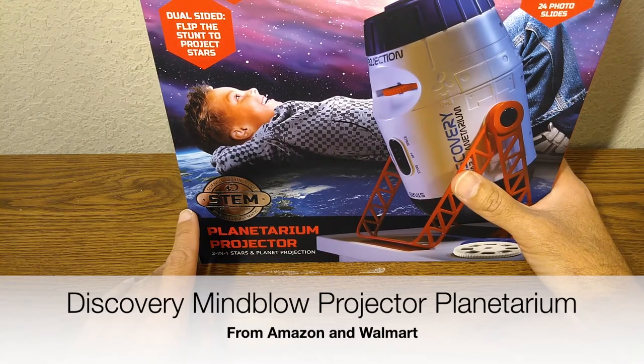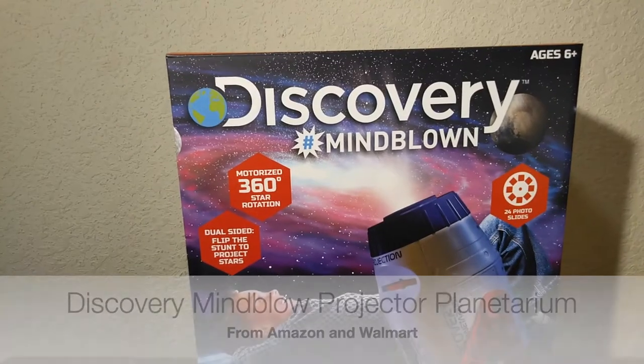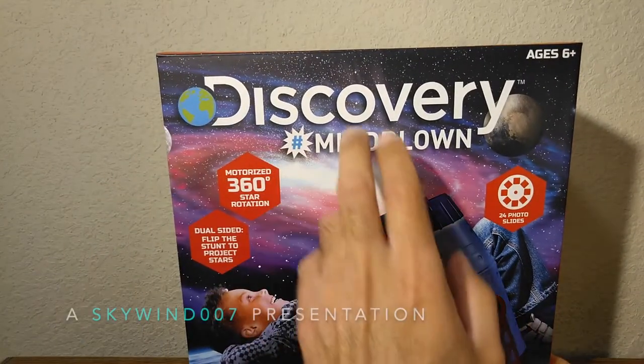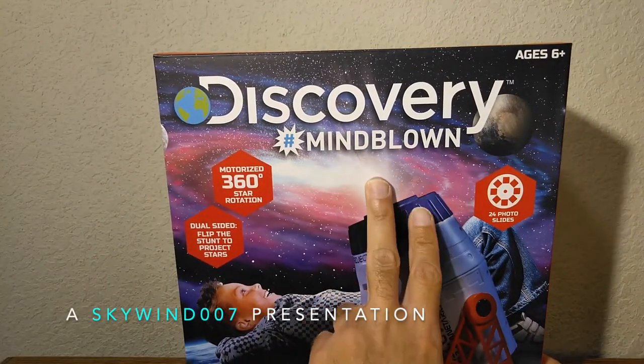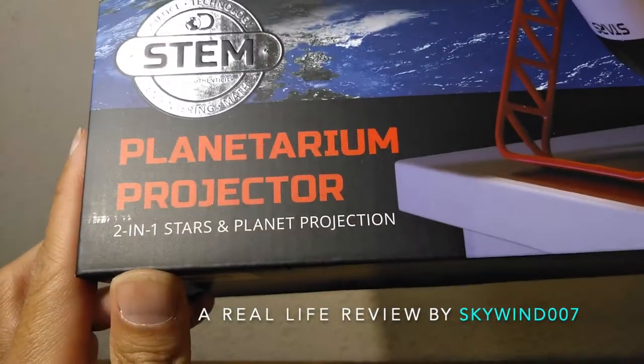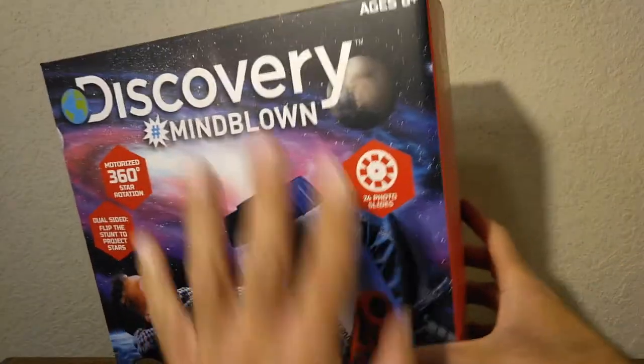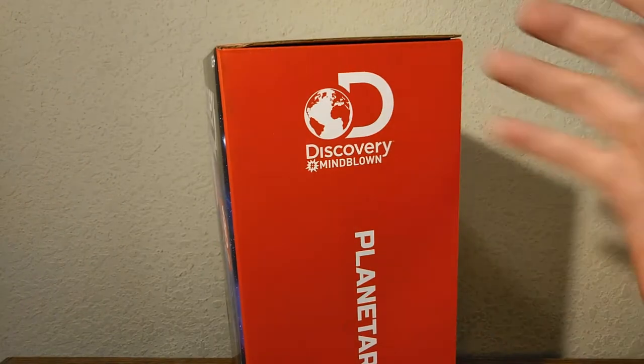Hello ladies and gentlemen, welcome back. On today's episode we're going to be looking at this right here — the Discovery Mind Blown Planetarium Projector. It has a two-in-one stars and planet projection, and I'm very excited about this.